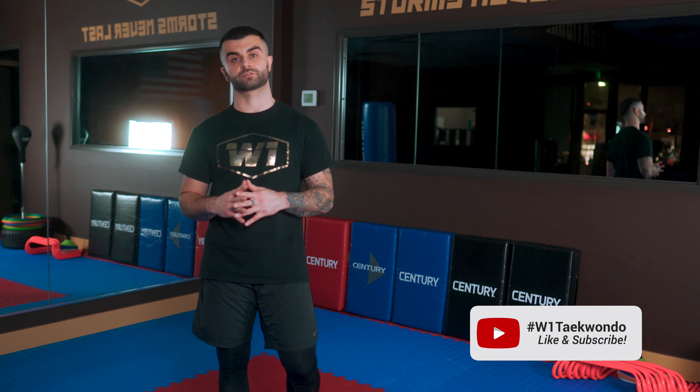Hey, this is Master Adrian with W1 Taekwondo, and this is our first training video of our Kick Like a Pro series.